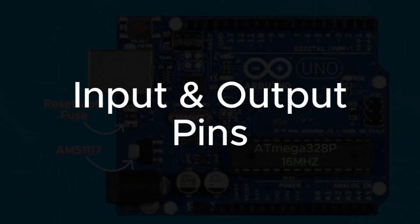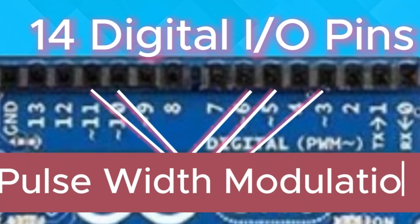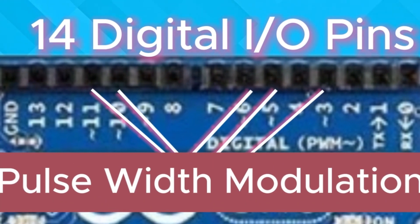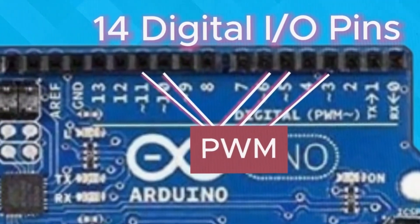Now let's move to the input-output pins. Arduino gives you 14 digital input/output pins, and six of those support pulse-width modulation, or PWM. This means you can control things like motor speed, brightness of LEDs, or even servo position with high precision.